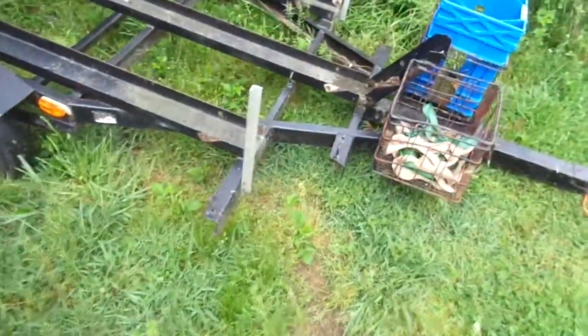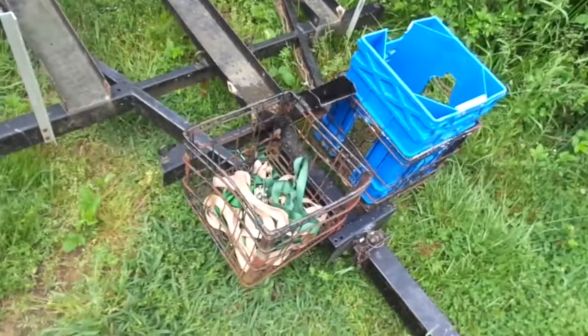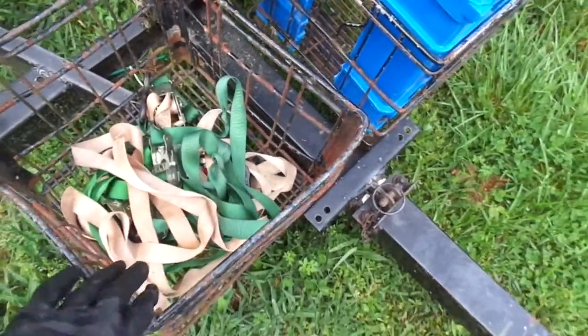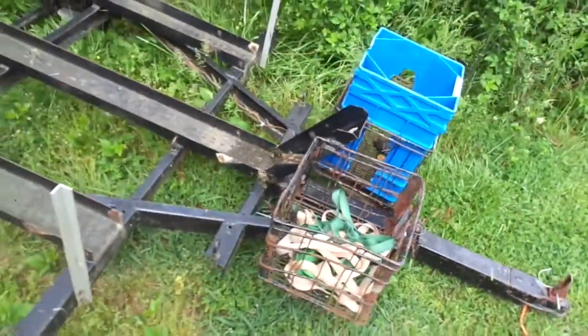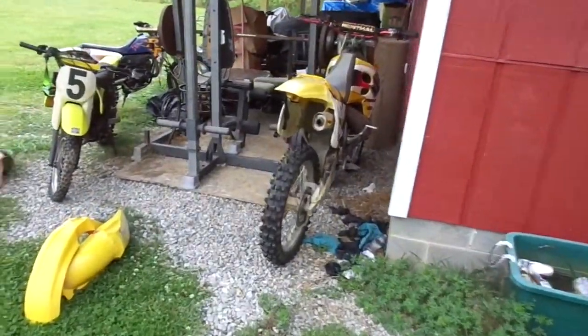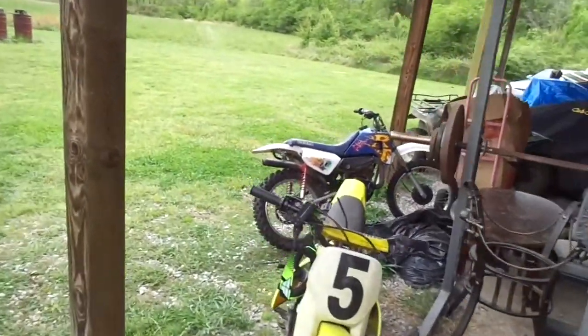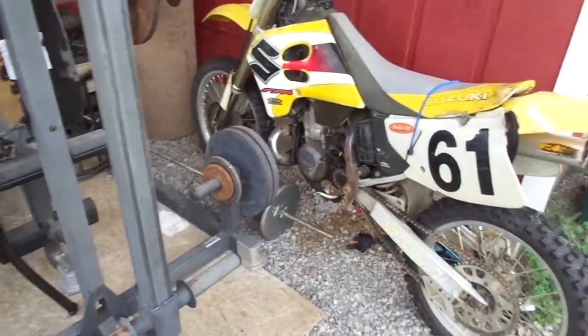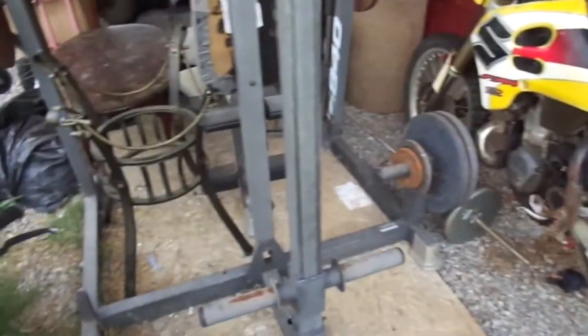I'm also cleaning out my shed because I need space for all the toys. I also picked up this trailer — it's a three-row motorcycle trailer, it tilts, and comes with these welded crates. Pretty good shape. So I got the trailer, the RM 250, and the RT 100 all for nine hundred dollars.